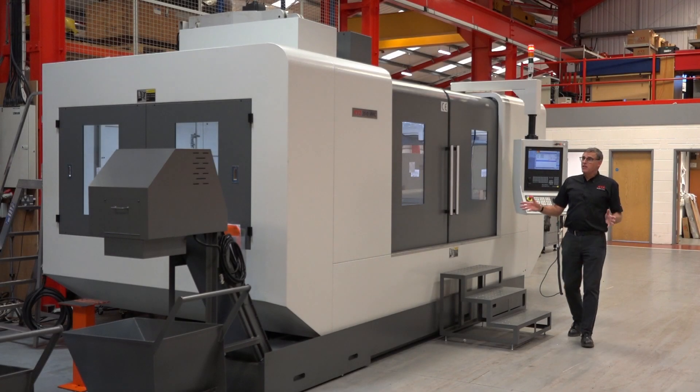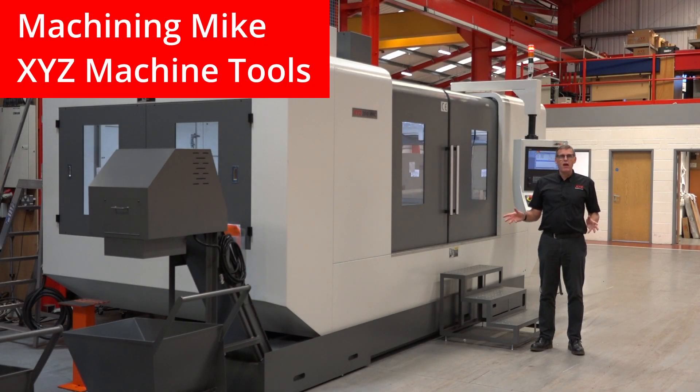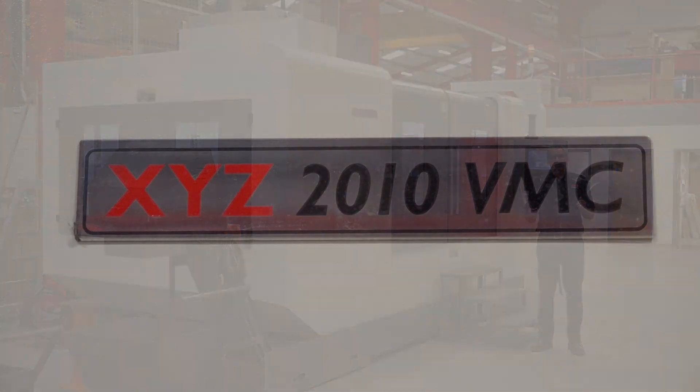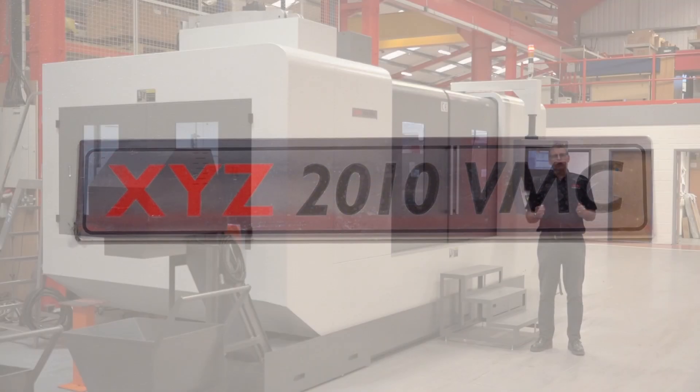Believe it or not, this is the baby of the Super Heavyweight range from XYZ. There are three machines in the range. This one, the 2010 VMC, is the smallest capacity of the three.